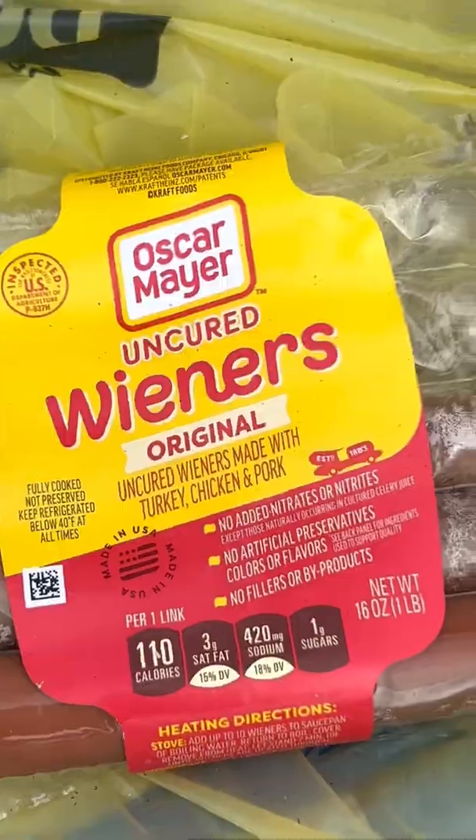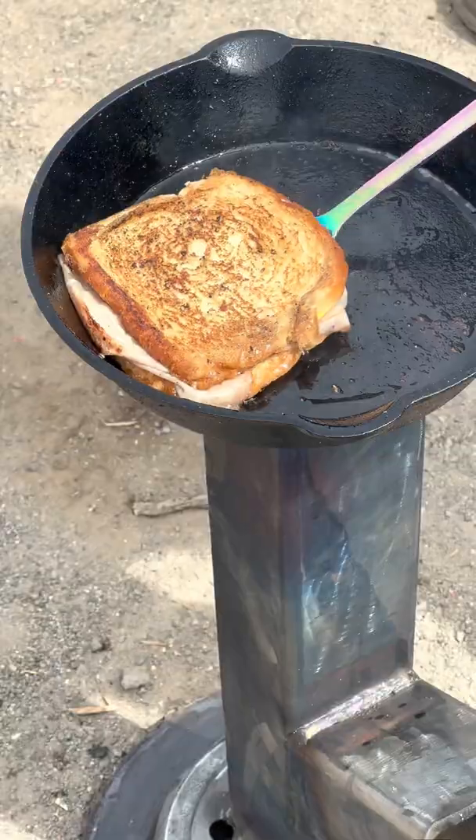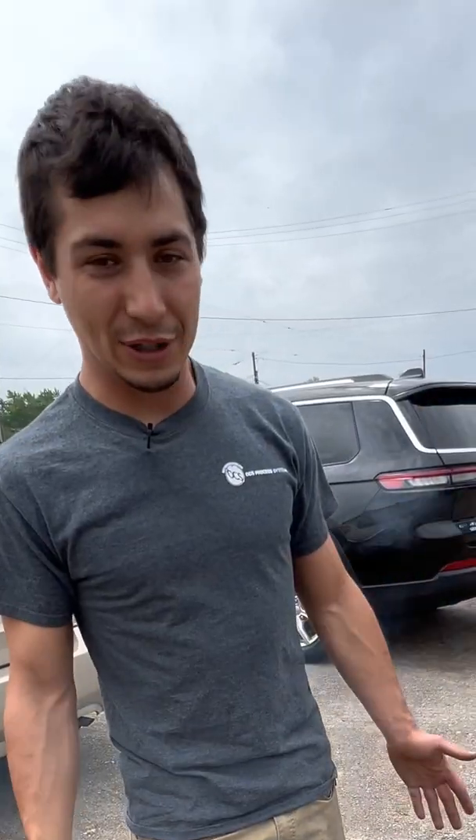So whatever pan or cooking utensil you're using gets nice and hot. You can cook anything from eggs, steak, beef, chicken, vegetables — whatever you want. Good little camping stove, good little backyard stove. They're real fun to make, pretty simple.